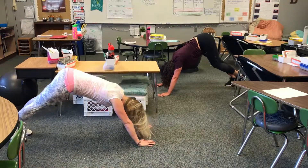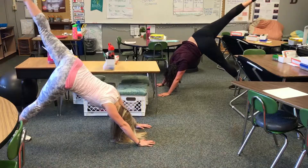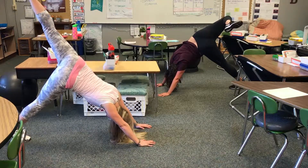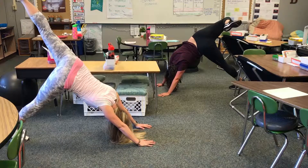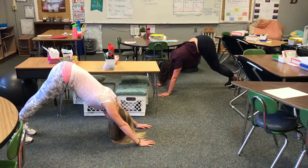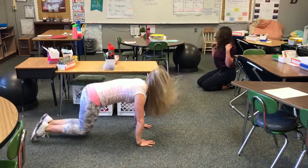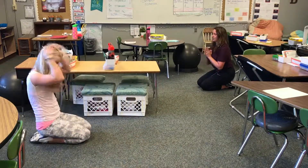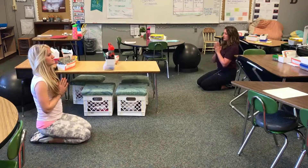Let's try the other side — bring that leg up and open the hip if you'd like. One more inhale, then exhale that foot back down. Go ahead and push back into your Thunderbolt. Hands can come to the heart center.